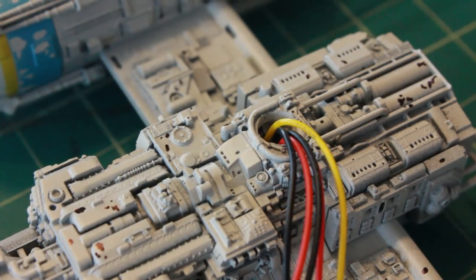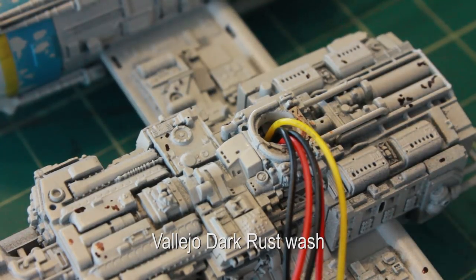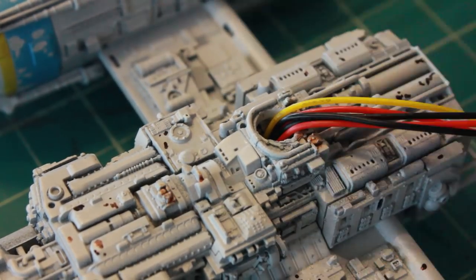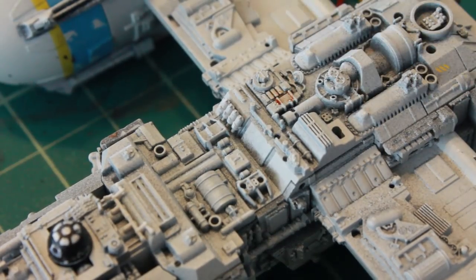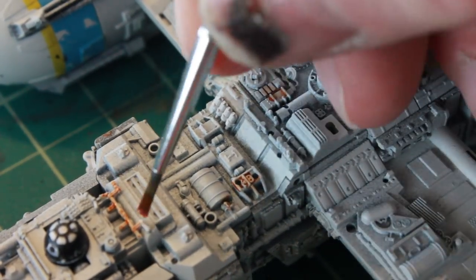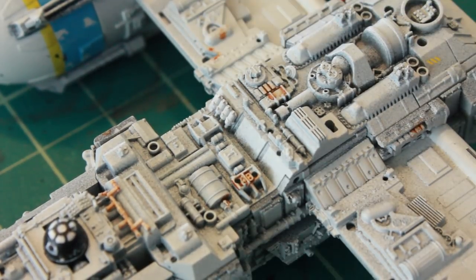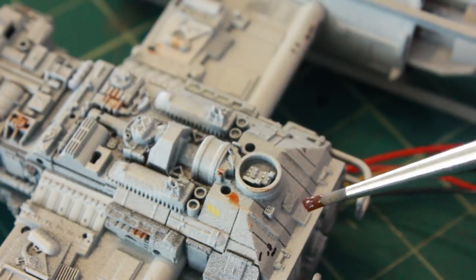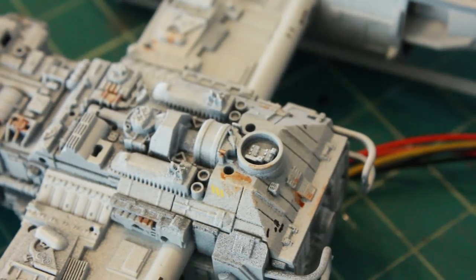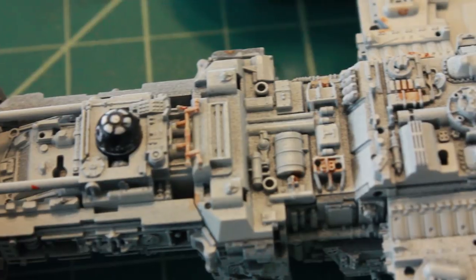Now I've got all these little markings all over the model. I'm going to do a little bit of rust in some of the areas where there's rust on the filming miniature. And there we have my rust wash dried.